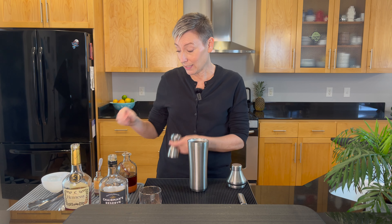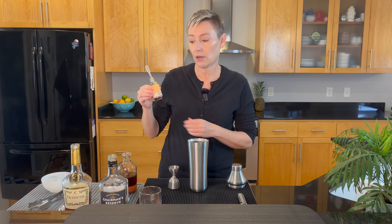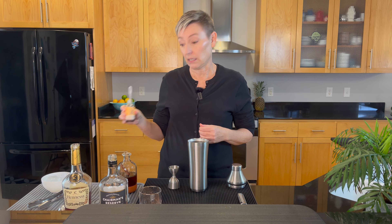Next up we have one dash of vanilla extract. I like this Madagascar vanilla extract because it doesn't taste like a manufactured extract — it's organic and it's got really good flavor.